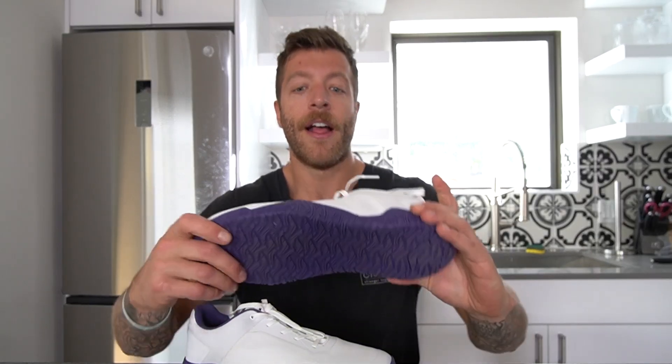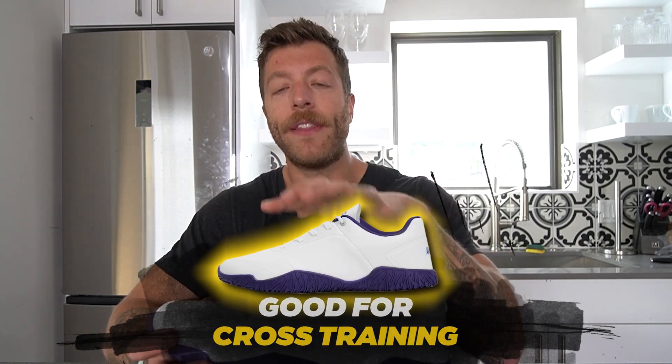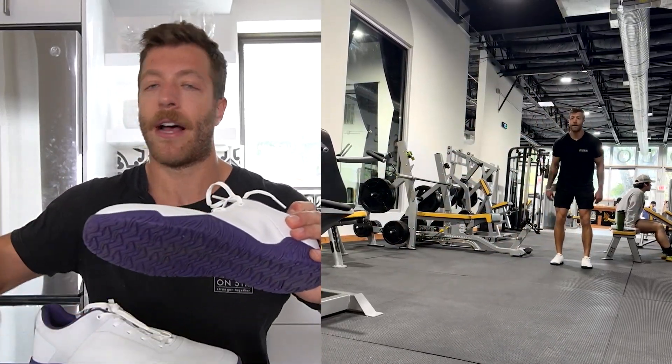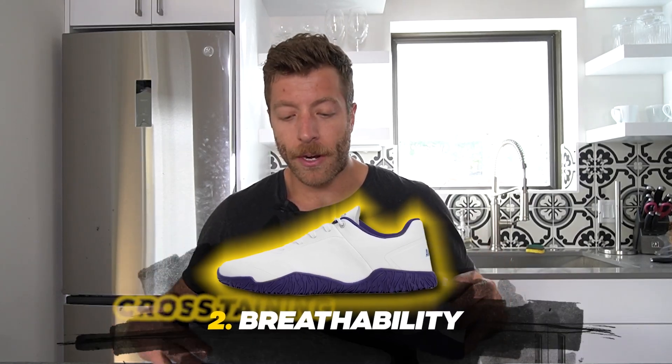In the context of cross training, I think the shoe can also be a very viable pick. With this grip, if you're doing plyometrics or power-focused exercises, this model gives you a nice base to propel yourself on the floor. For broad jumps, box jumps, or single-leg work, this outsole gives you a nice grip to balance and feel the ground and propel yourself. The second reason I like this model for cross training is that I find them to be pretty breathable.